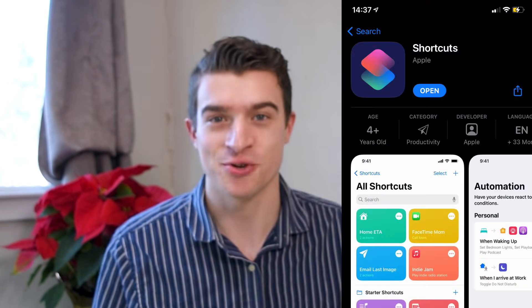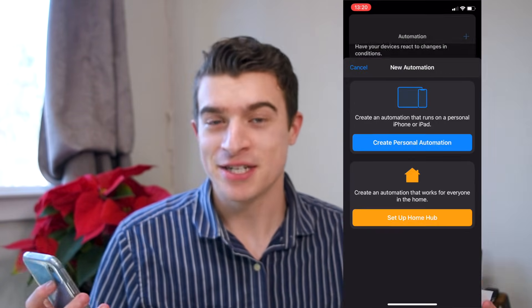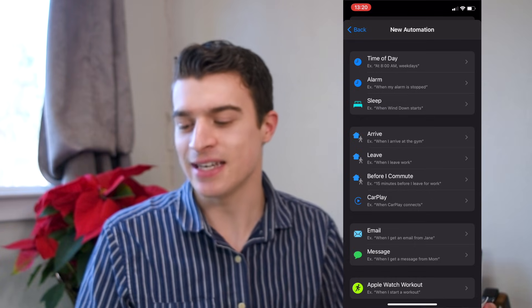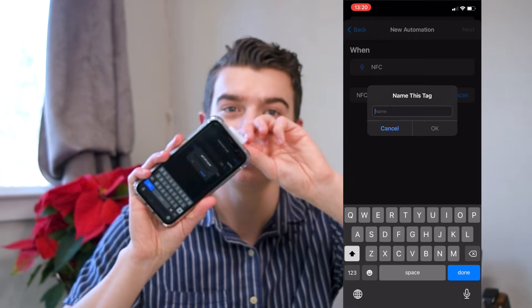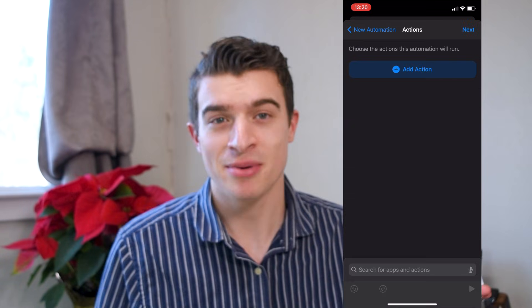Now I'm going to show you how to do more complex commands using the Shortcuts app. Open the Shortcuts app and go to the Automations tab. You're going to create a new personal automation, scroll down to NFC — it says when NFC tag is tapped to the phone. Press Scan and add a new one, then name this tag. Make sure the name is clear because you're going to have a bunch of these.